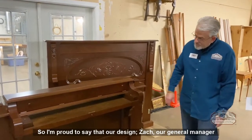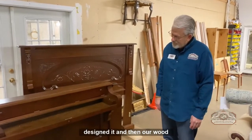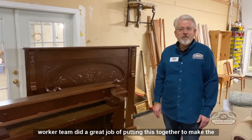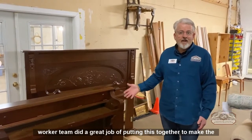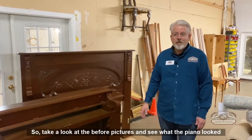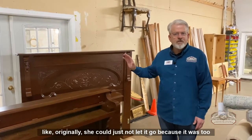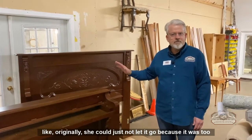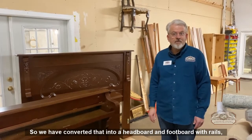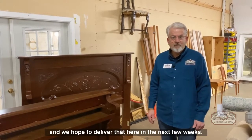I'm proud to say that our designer Zach, our general manager, designed it. And then our woodworker team did a great job of putting this together to make the oddest result that we've done in a while. Take a look at the before pictures and see what the piano looked like originally. She could just not let it go because it was too sentimental from the family. So we have converted that into a headboard and a footboard with rails, and we hope to deliver that here in the next few weeks.